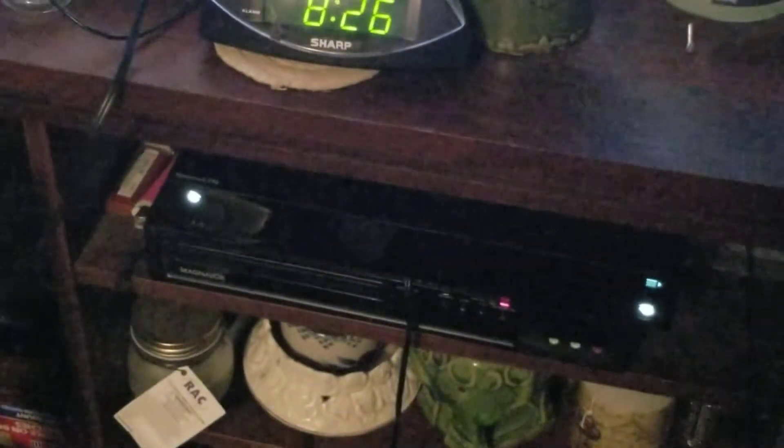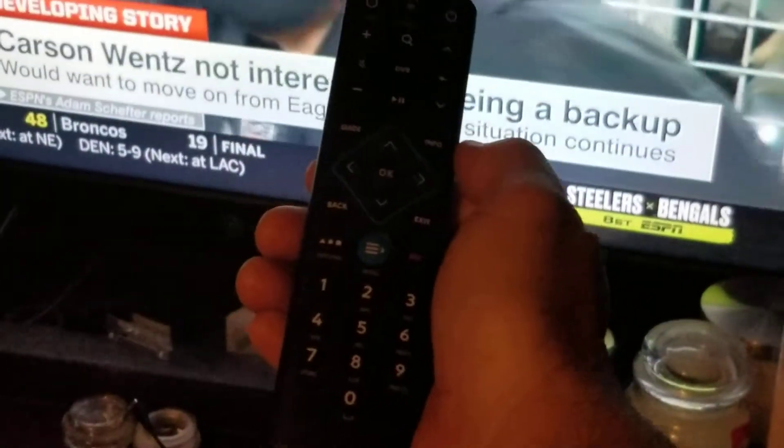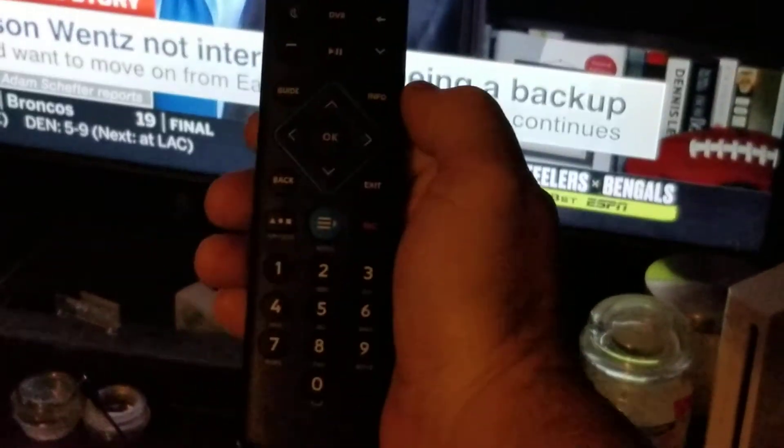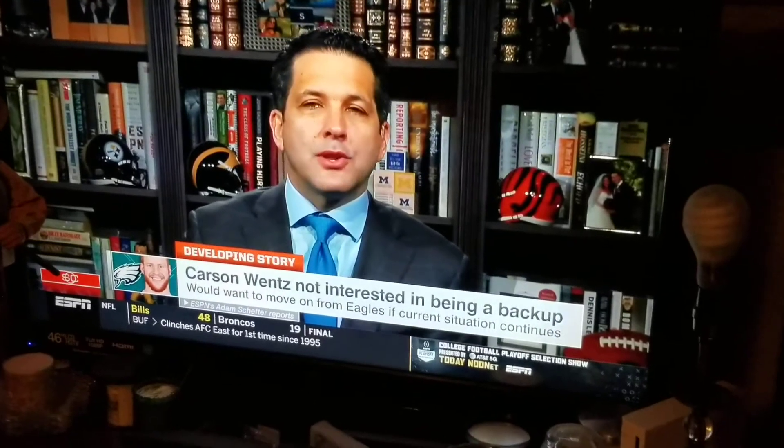Alright guys, this is Dax here to show you how to program a Spectrum remote control to a Spectrum box — program the TV and the box. I know it can be aggravating to do this stuff, but I've been practicing and figured out the easiest way of doing it. Here's the box right here, it says Spectrum 210 model, so this is a new style box. And here's the new style remote right here. Hopefully this video will help you out.